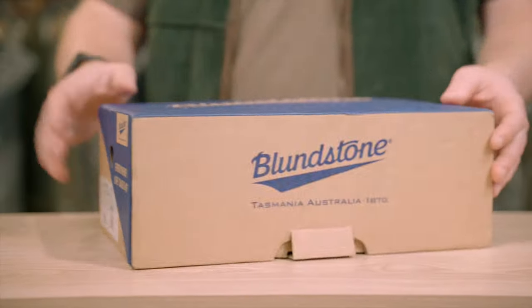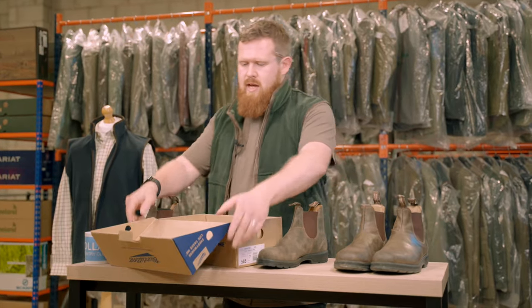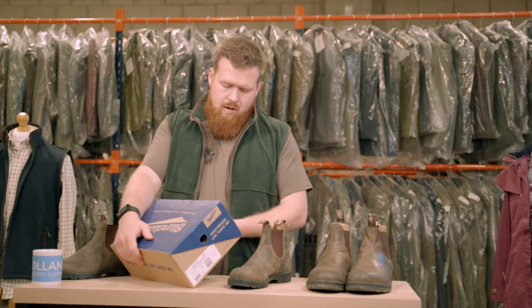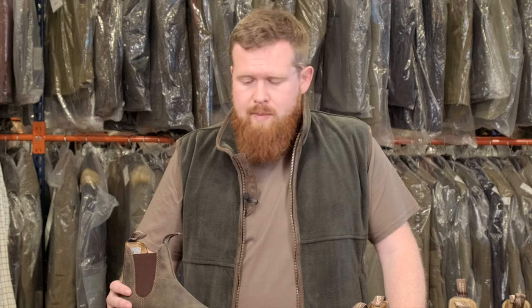Blundstone are an Australian brand originally from Tasmania, set up in 1870. So there's two pairs on the table. The pair here are my pair from home — I've actually got two pairs of them. A great kind of tough leisure work boot for around the farm, in the pub, on the way back from the shoot.